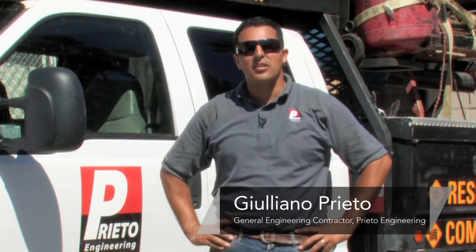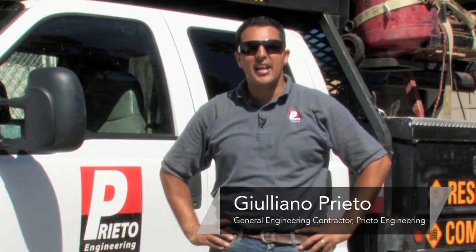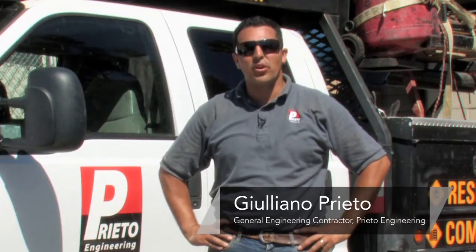My name is Giuliano Prieto, General Engineering contractor with Prieto Engineering in Los Angeles, California, and today I will show you how to install an interior concrete floor.